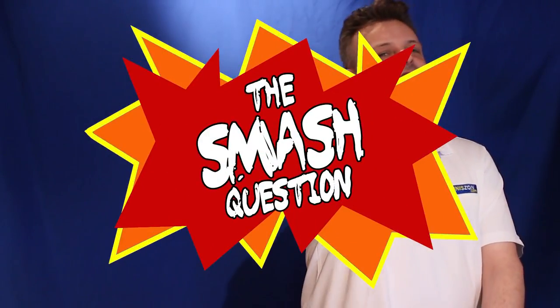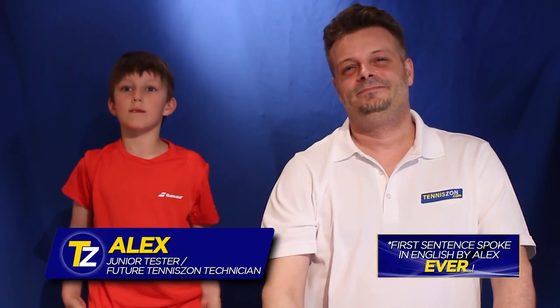And now it's time for the smash question: what if I pick the wrong racket? Well that's an excellent question, Alex. As a matter of fact, a lot of parents are asking me should I pick a longer racket than the kids should have — and it's not a good thing.